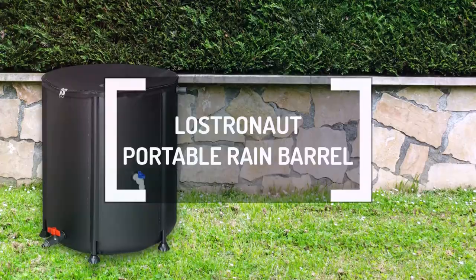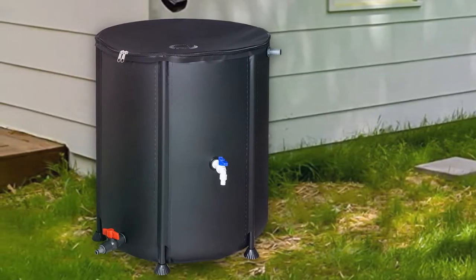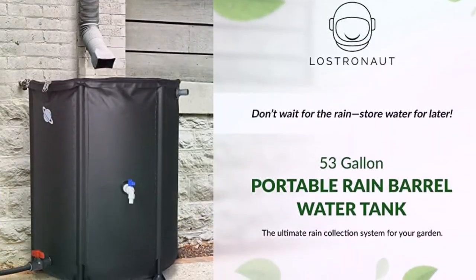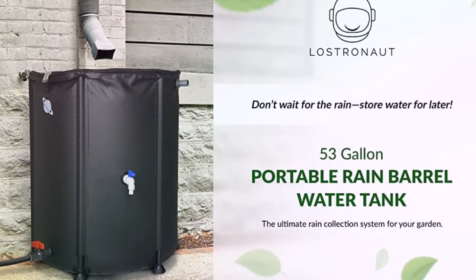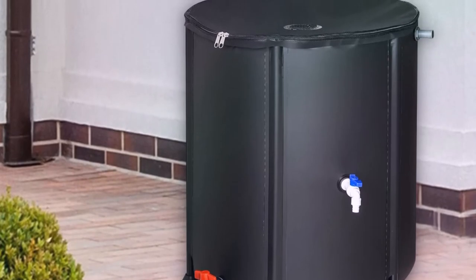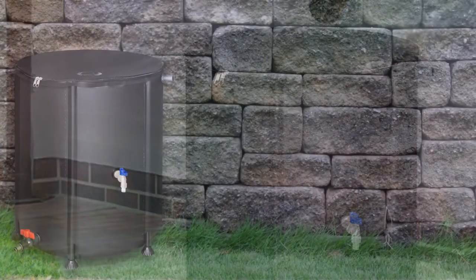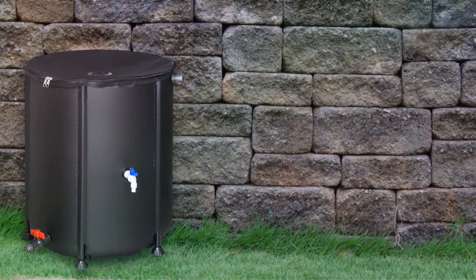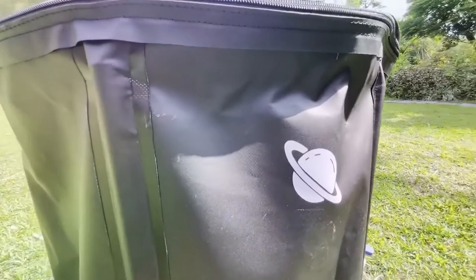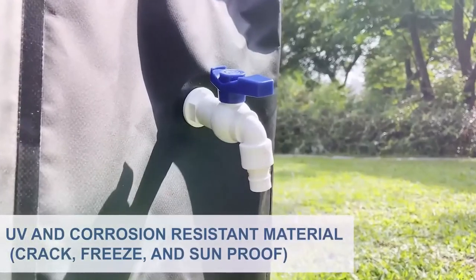The Lostronaut Portable Rain Barrel is one of the best rain barrels for gardeners and lawnmowers because it stores more rainwater. In particular, it can hold 53 gallons of rainwater, which is more than any of the other rain barrels we've looked at. The material quality is also phenomenal since high-quality polyvinyl chloride makes up the structure of this durable rain barrel. Since this construction material is heavy-duty and tough, it guarantees durability even in extreme cold. What's more is that this material also withstands UV, heat, and corrosion, making it only more durable.